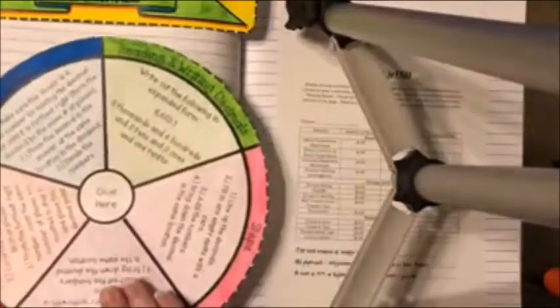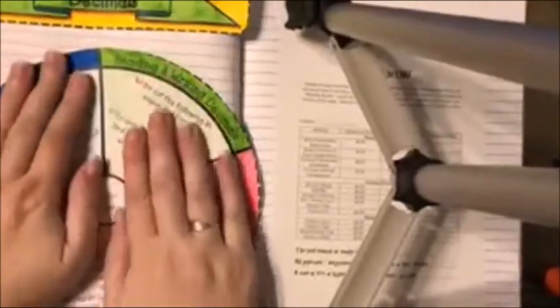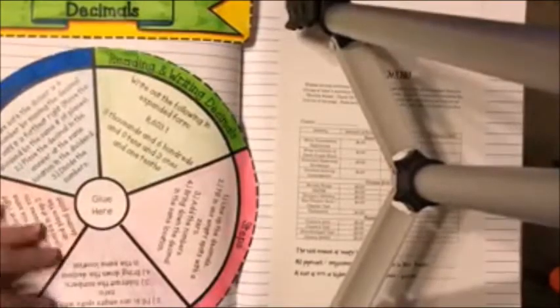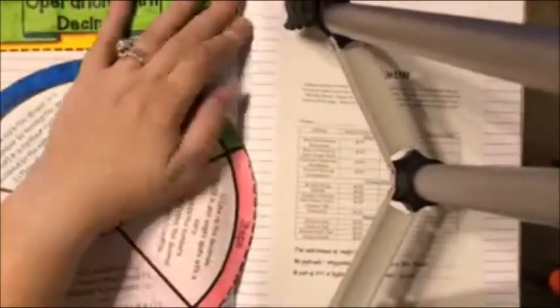Glue the label at the top of the page, making sure the wheel is almost at the bottom so that you can glue the 'Operations with Decimals' label at the top. Make sure we're all glued in nicely. You don't need a ton of glue, but you will need enough to make sure it's down.